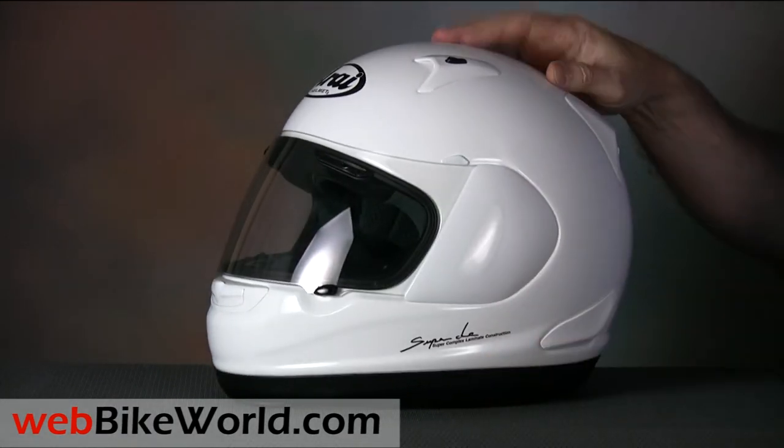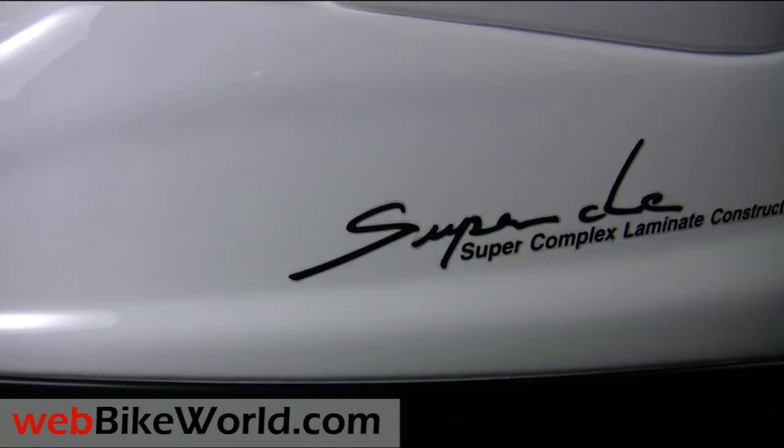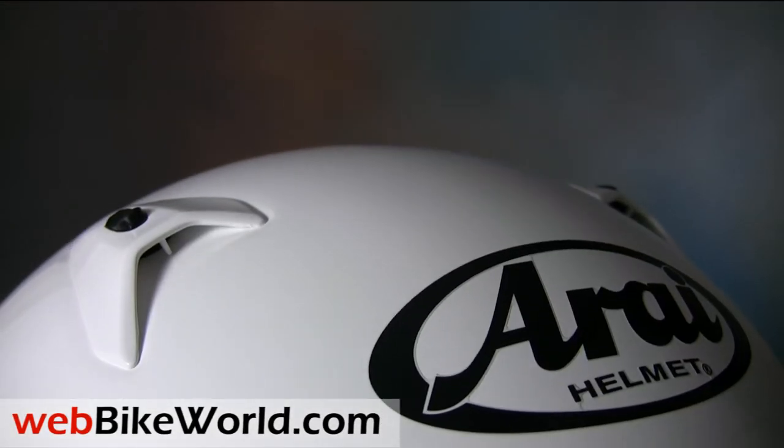So that's a quick look at the new Arai RX-Q motorcycle helmet. For more details, photos, and the full review of this helmet and many more, please visit webbikeworld.com. Thanks for watching!